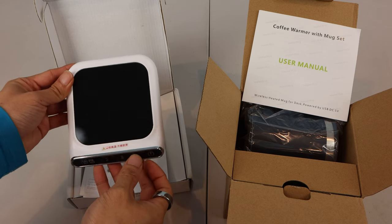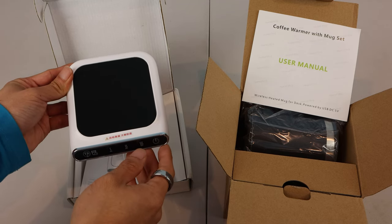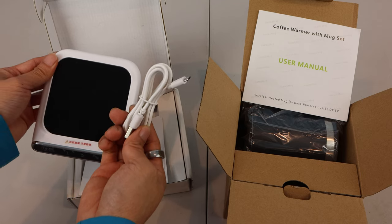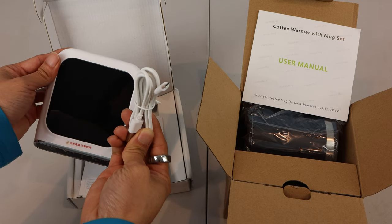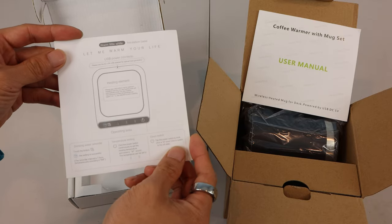On the left, we have a USB-powered cup warming plate that I purchased on my own because I like that I would be able to use my own coffee mugs with it. It comes with a 4-foot-long micro-USB cable that you can plug into any powered USB port, and a simple instruction card explaining the functions.